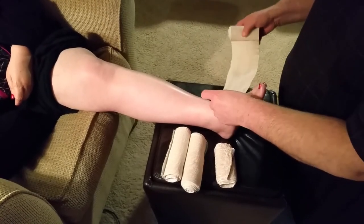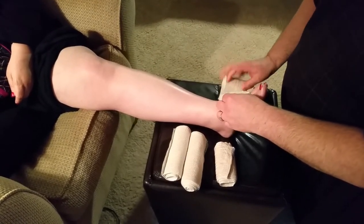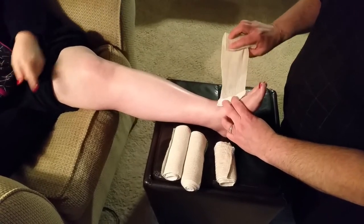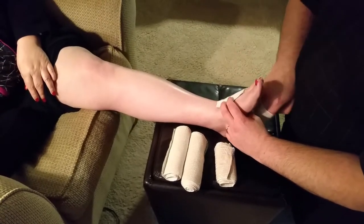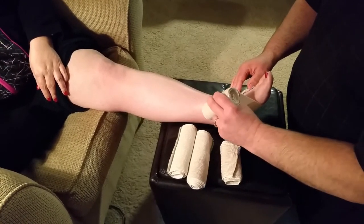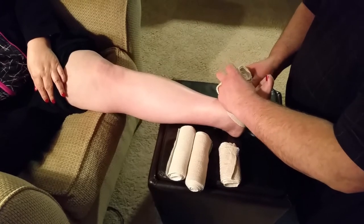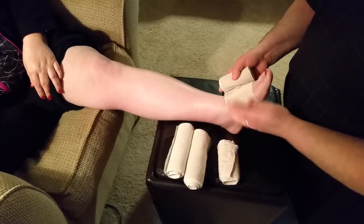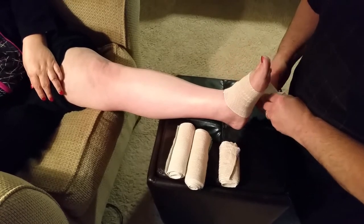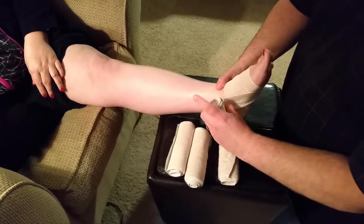These came with velcro already on them. I place the velcro end in the center of the foot, loop it up velcro side up, come around, give it that little bit of stretch it needs, and seal it.